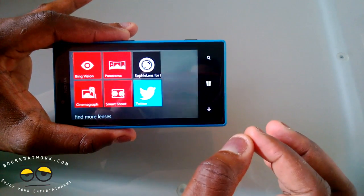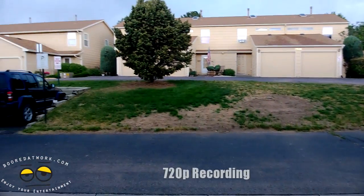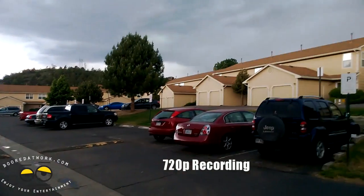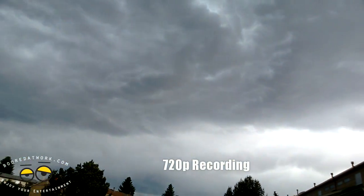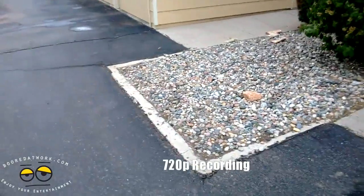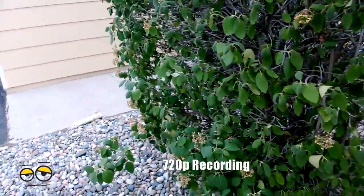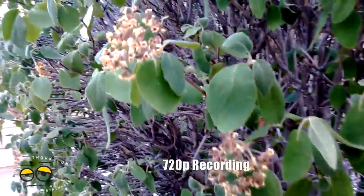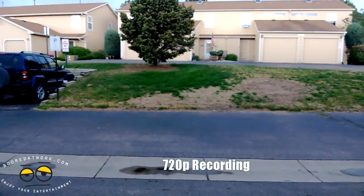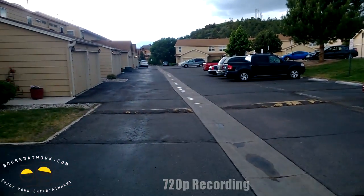As mentioned earlier, it records at 720p — that's the maximum for the camera. Doing a quick video sample of the Lumia 720 to give you a rough idea of what it looks like. It's dark grey skies, very cloudy, looks like it's going to rain quite heavily. Moving over to the gravel, you can see it doesn't have the optical image stabilization found in the 920, but you can see how well it picks up details and particles. Walking for a bit so you can see how well it holds steady.